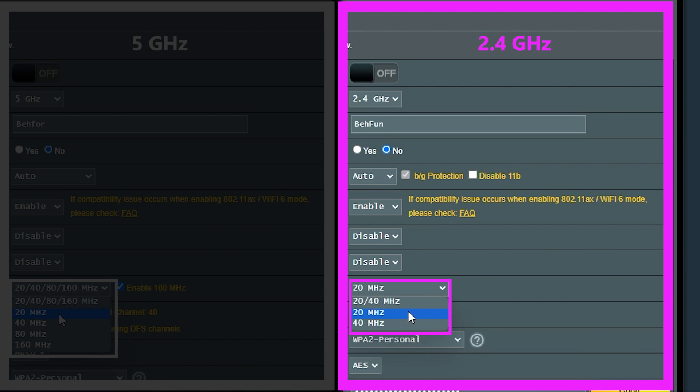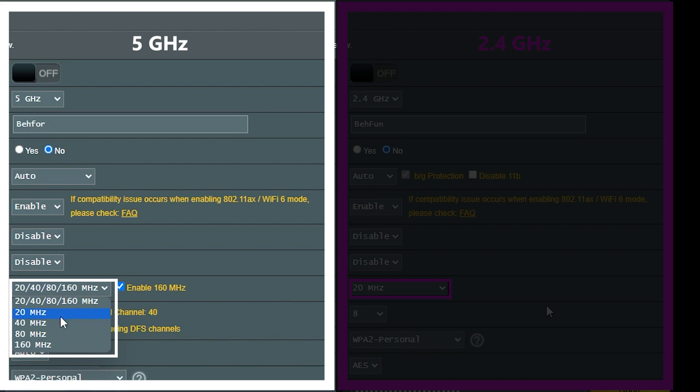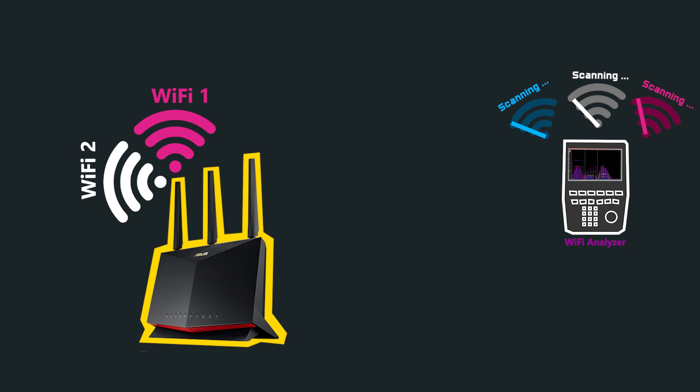In my case, the priority of my 2.4 GHz band — which is dedicated to my IoT devices — is not necessarily speed, but rather availability and reliability. For that reason, I changed the channel width from 40 MHz to 20 MHz. For the 5 GHz band, I could choose up to a 160 MHz channel, which is great if there is no interference. However, if there is interference, it is best to choose a smaller channel width. In my case, I use 80 MHz and everything works great. Obviously each environment is different, so to better understand the situation in your area, you can conduct a simple site survey using Wi-Fi analyzer apps that we covered in a previous video.